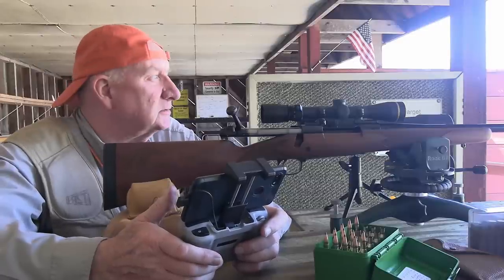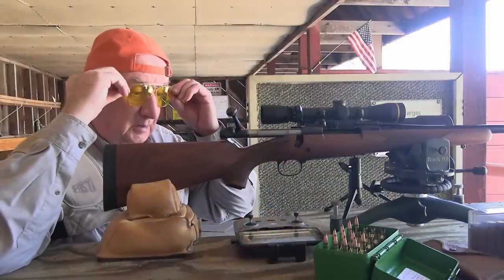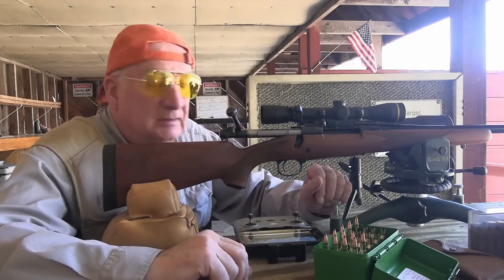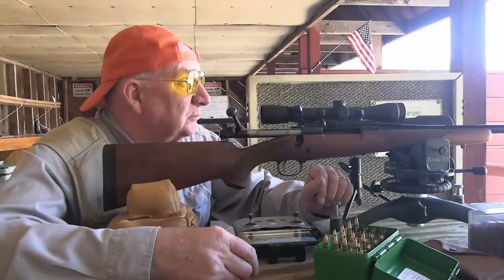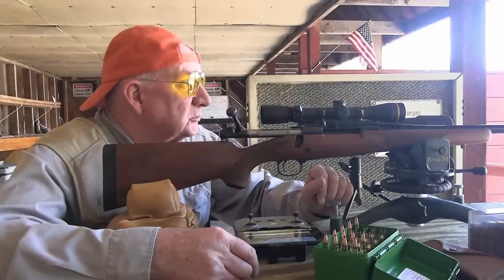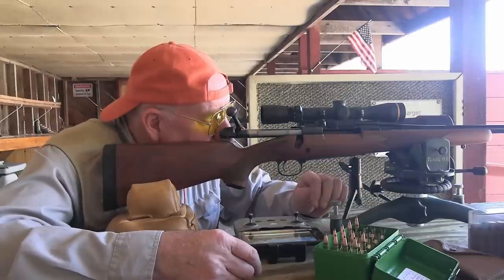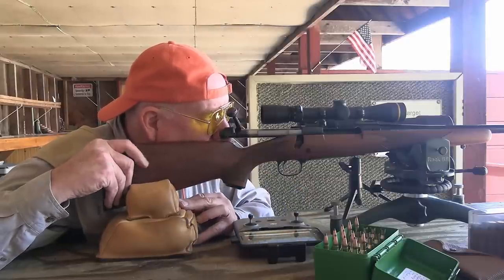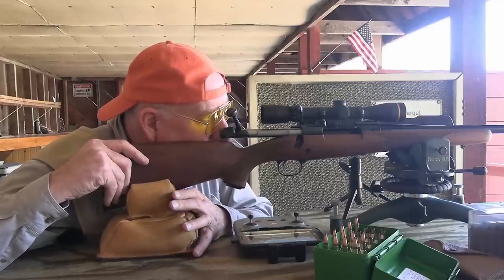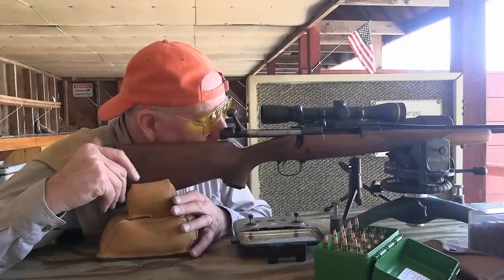We'll change the batteries and get back to you with the next six rounds—that'll finish it up. So far it's going great. Given the limits imposed by this heavy mirage and breeze out there, that's easily a combined half-inch. I'm very pleased with these loads. The barrel has cooled quite a bit. I think we can proceed with the last six rounds. I don't see the crosshairs fighting right now. There's about an eighth to a quarter inch of mirage—that's not bad.